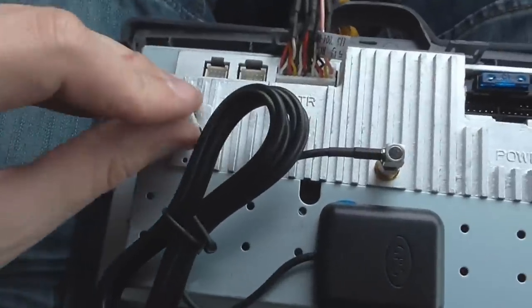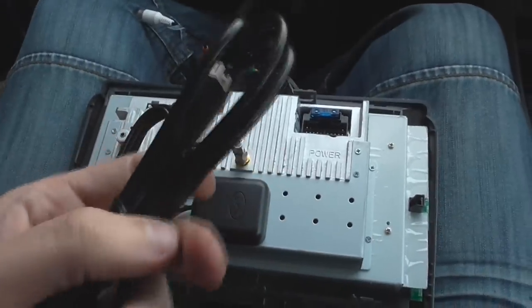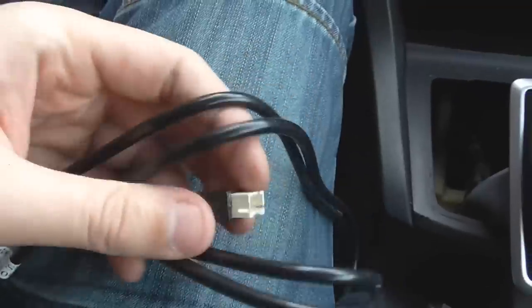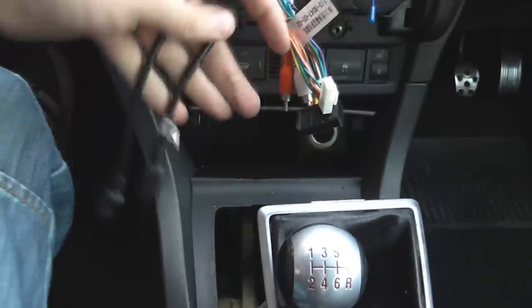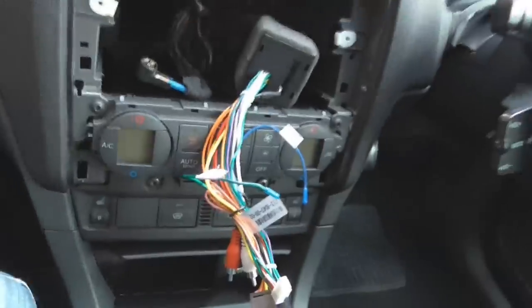We have the aerial adapter which pushes in there, and then we've just got to undo these USB ones and connect one of the USBs in and then connect that in the car somewhere. I still don't get what that one's for — I think that's obviously for some optional extra that I don't have at this present time, but the two USBs will work. I'm going to feed the USBs down to my cigarette lighter, because that's where they're going to be.